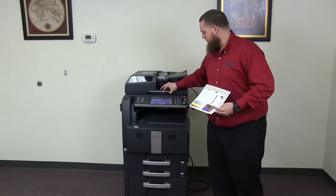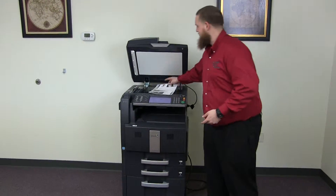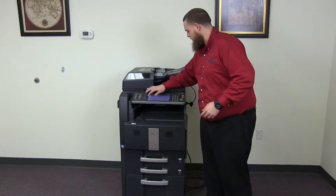Now we'll go ahead and run a few test copies to show the color quality on this machine. Here we have our color copy test chart, and we'll go ahead and make two color copies.